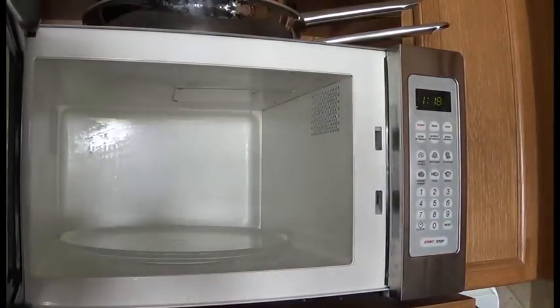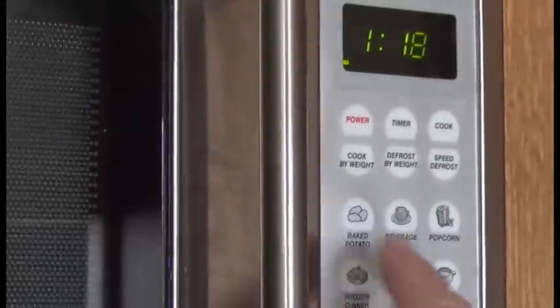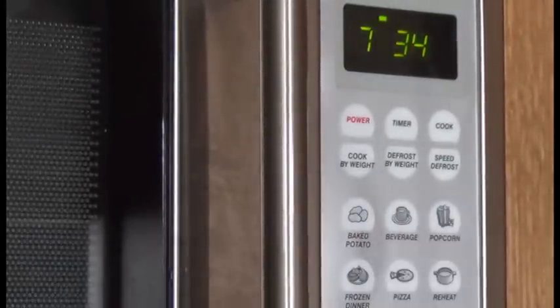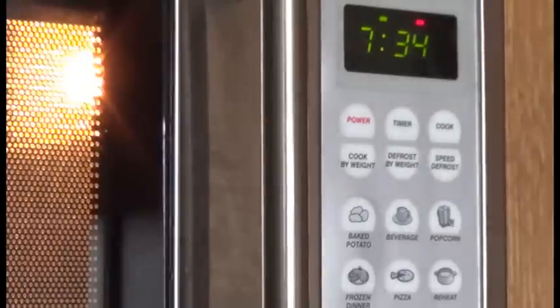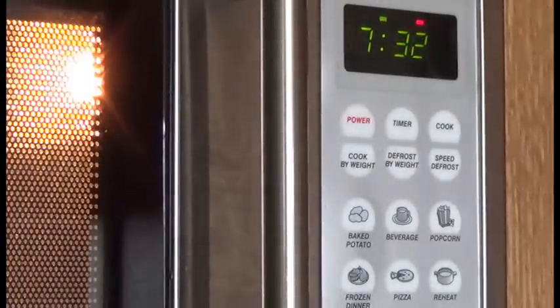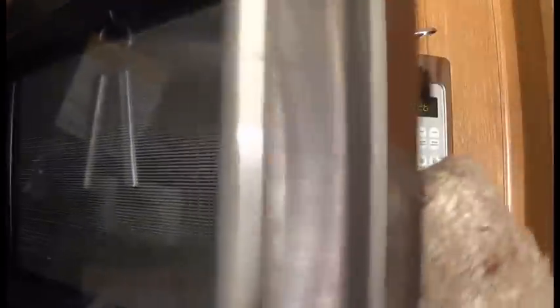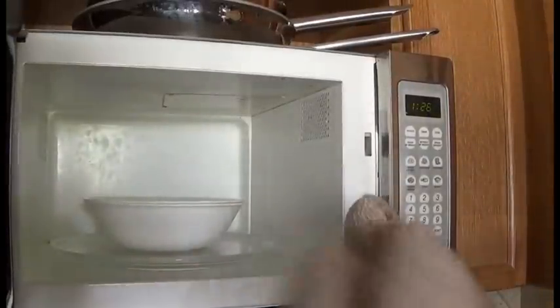Just put the bowl in there. What I do is I usually hit it for two of them and then just start it up and let it go. We'll check on it after. You're going to need some kind of oven mitts or towel or something because this is going to be very hot.